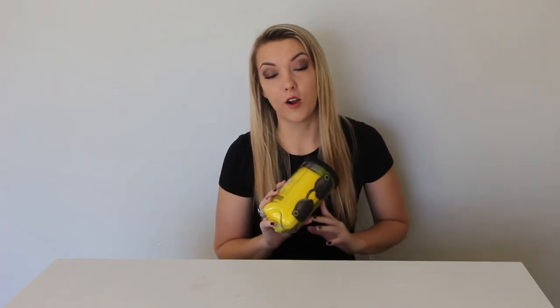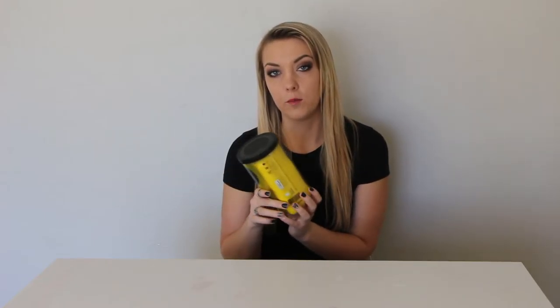Hey guys! I'm so excited because today I'm going to be unboxing and reviewing the new Snapchat Spectacles. I actually got these as a gift and I basically freaked out when I got them. Don't worry if you're looking for a pair of your own — I'm going to let you know how you can find them, do a review, and then we're going to Santa Monica to show how they actually film and how they look when you upload them to your Snapchat.